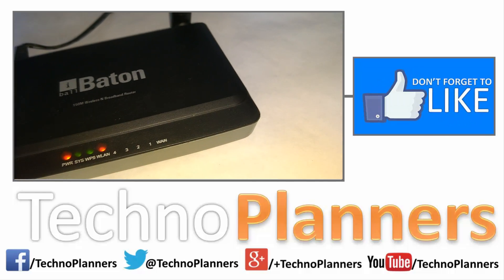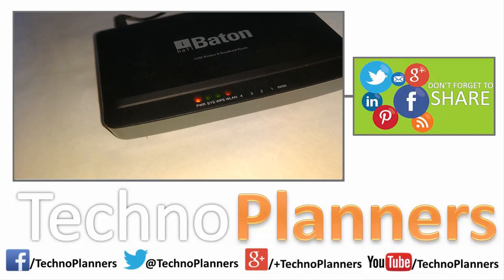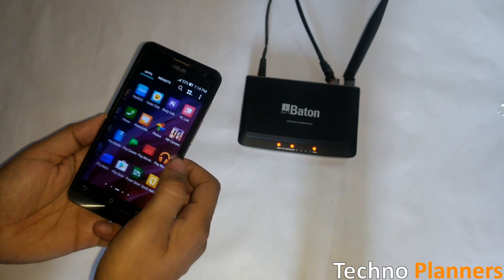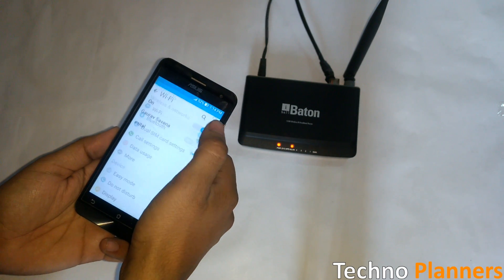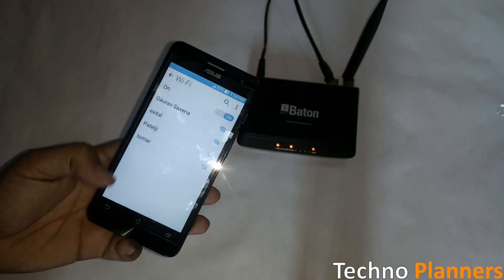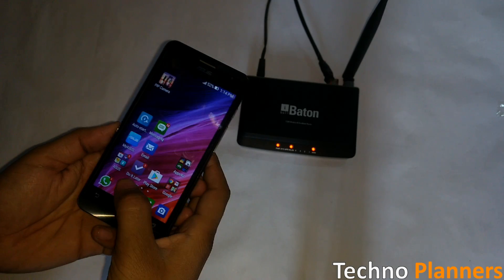Hello guys, in this video I will show you how to connect Wi-Fi without a password. Most of the time we forget our Wi-Fi password, or whenever we go to our friends' and relatives' homes we want to connect to Wi-Fi. In this situation, how to connect Wi-Fi without a password, without any software or applications. So let's get started.